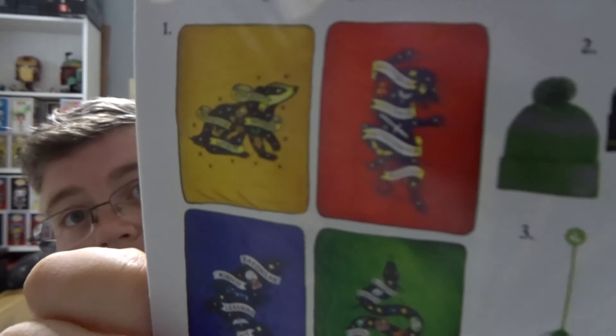And a house blanket. I'll show you on here what the pattern looks like — it's a Gryffindor one. And that's everything. Thanks very much for watching. Don't forget to subscribe and we'll see you next time at jlian.co.uk.